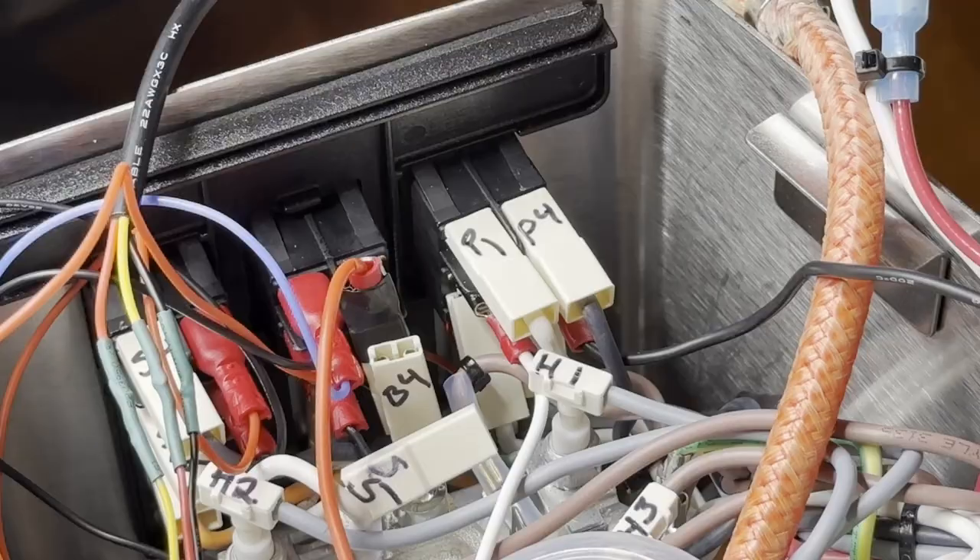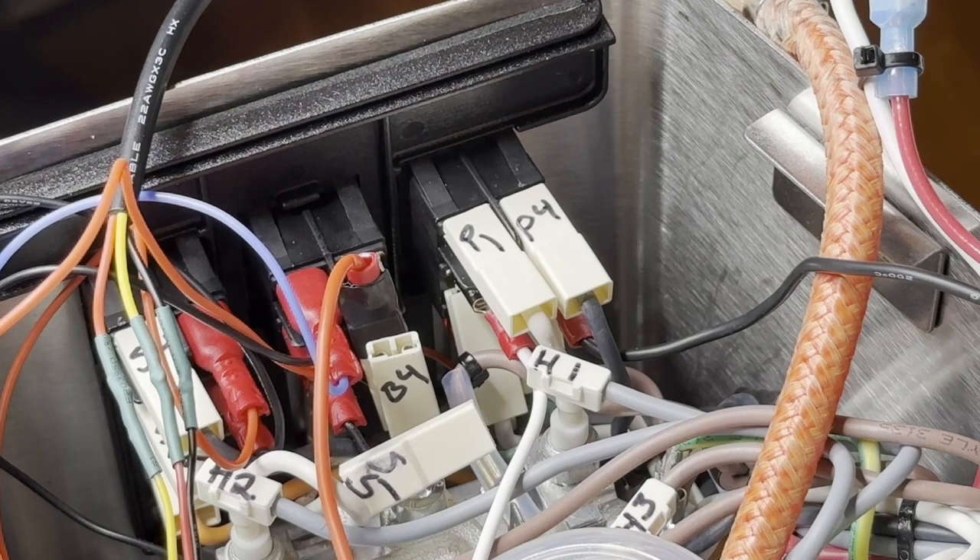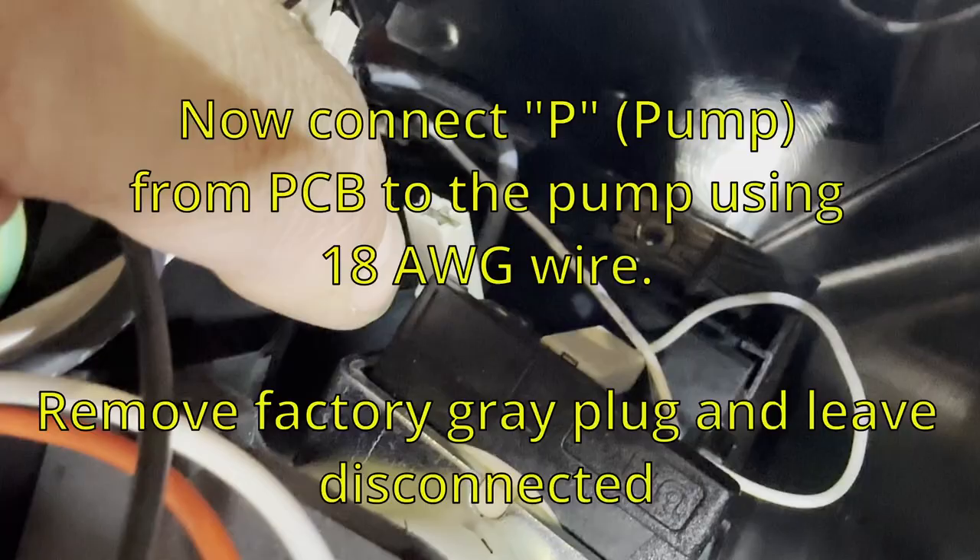Now you can put the top back and that's all done. You could freeze-frame this and see what I did.